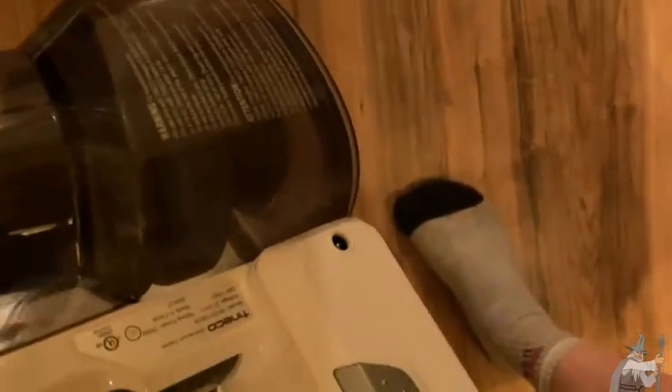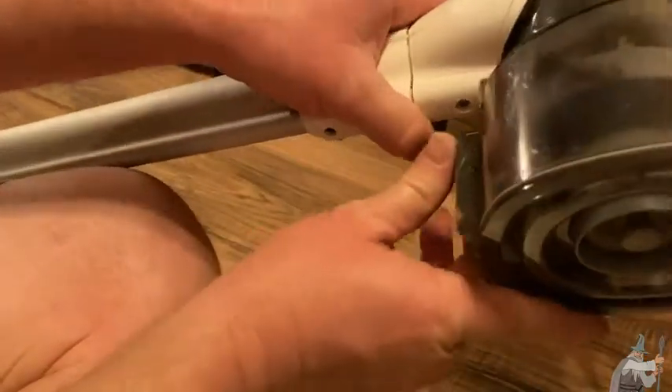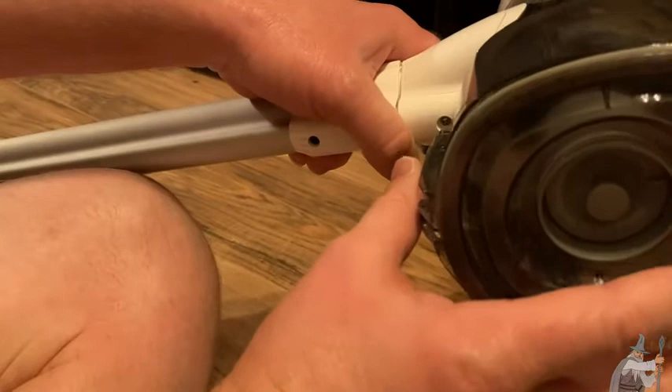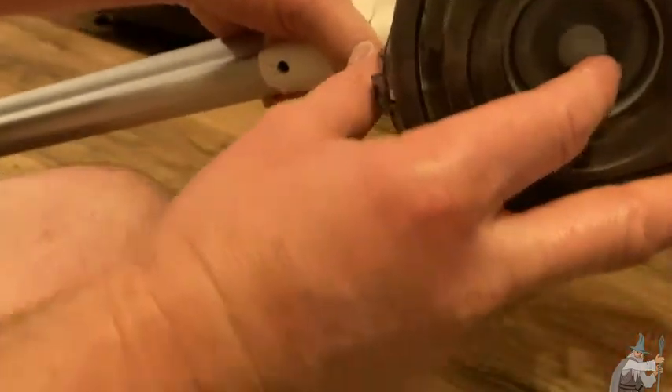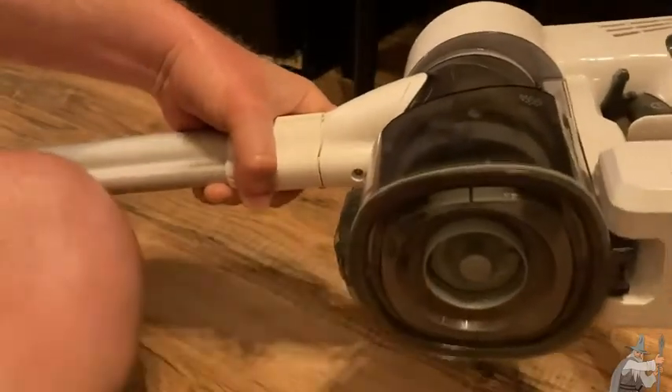To empty it, it's really easy — this thing just comes off, no problem at all. All you do is press this button here, and boom, that's it. Super easy. Then you just come over here and dump this in the trash. You can see all the stuff. I'm going to get it out of there so we can do some more vacuuming. Got most of it out. And when you're done emptying it, you simply seal it back up and you're good to go.